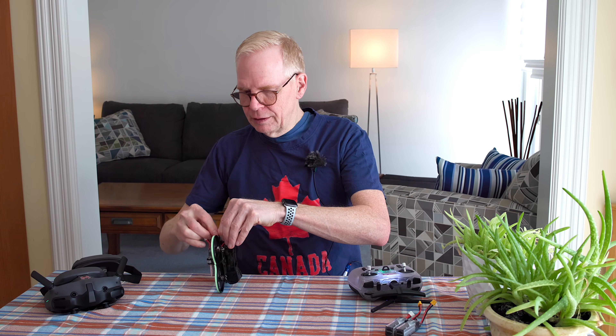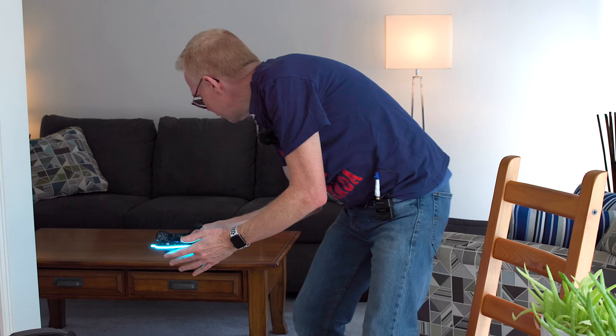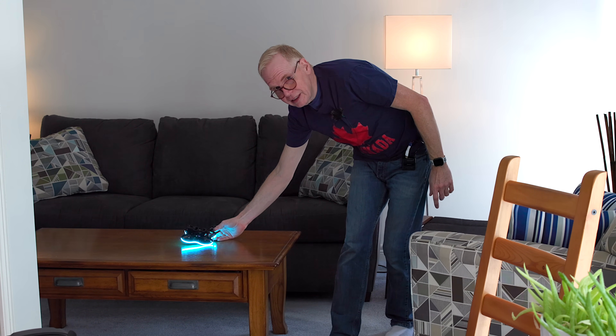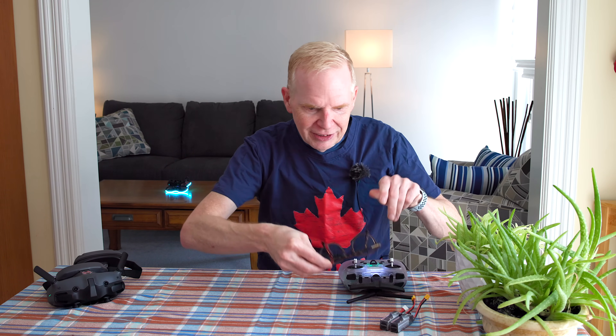Plugging the battery in — the light comes on and will go off once it connects to the radio. I'm going to leave the lights on for the indoor flight because I have cameras on the floor that will look really cool. I'll put it over on the table back there. With the light on it uses more battery power, but we'll see how it goes. Arming the motors — let's fly it indoors.